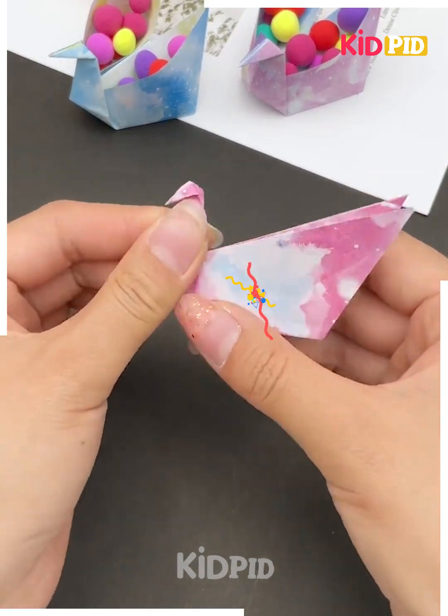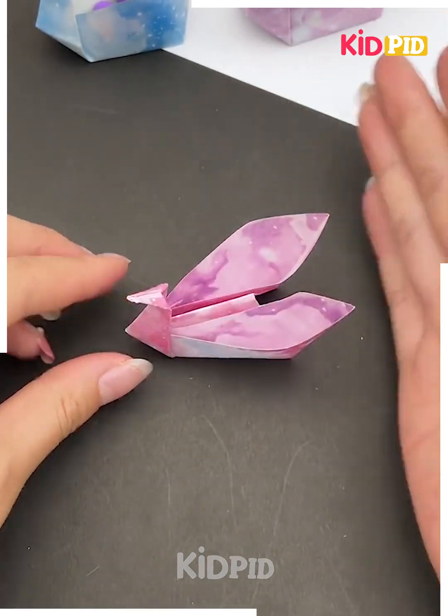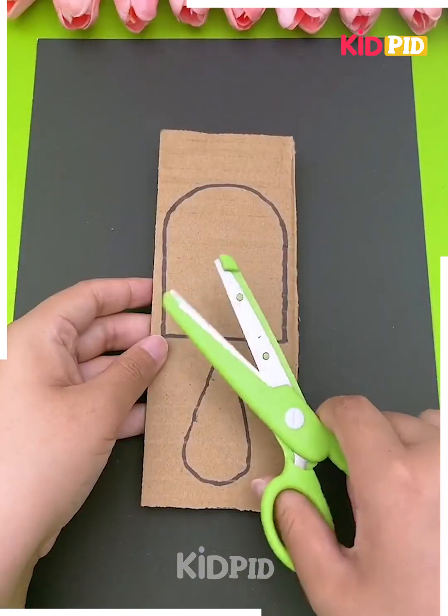Next in the sequence, you are taking a colorful patterned paper — this is how you are making a nice bird out of it, giving feathers to it, and it is looking really nice.